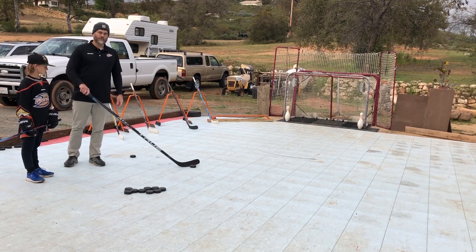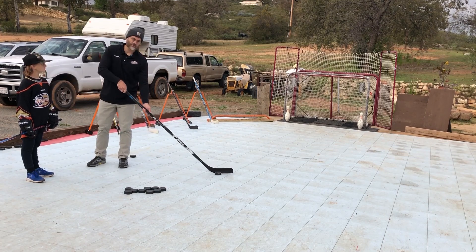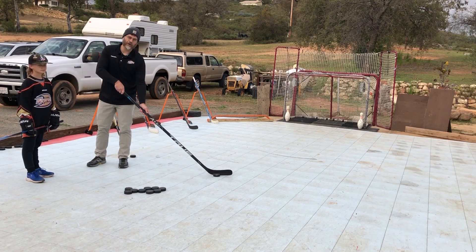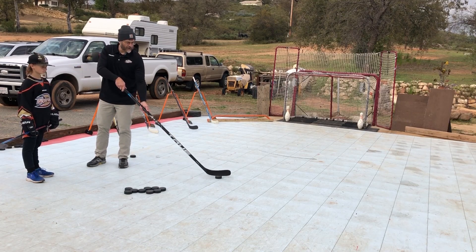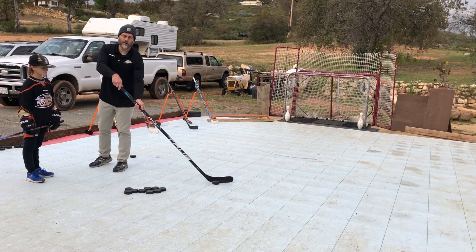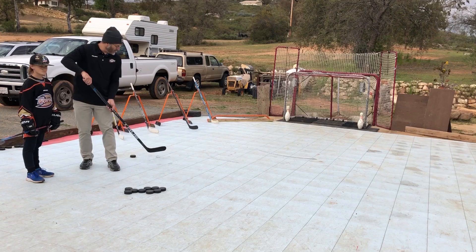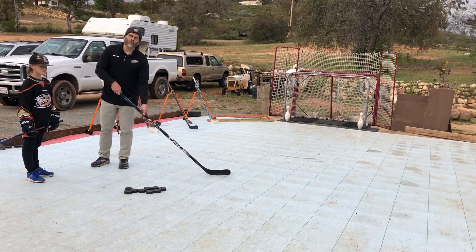Every once in a while when we're just learning how to play hockey, some of the players will shoot with what I call a flip. They end up having the puck either in front of their feet or just in line with their feet, and when they go to shoot that puck they end up flipping it.